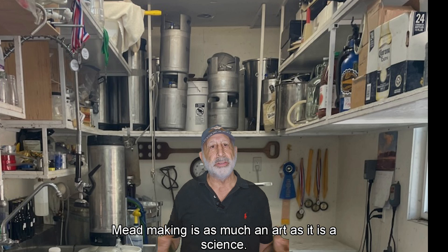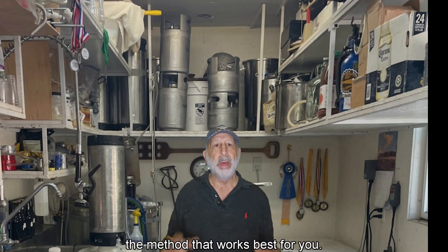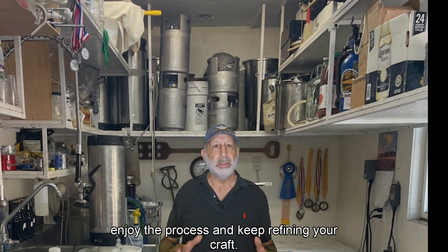Mead making is as much an art as it is a science. Every batch teaches you something new, and there's no single correct way — only the method that works best for you. Whether you prefer to experiment with different yeasts, adjust your fermentation timelines, or tweak your ingredient additions, the key is to enjoy the process and keep refining your craft.